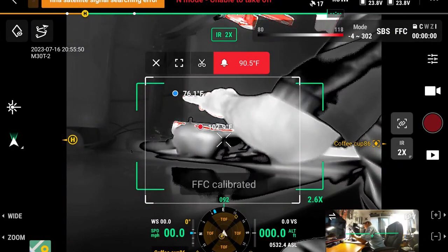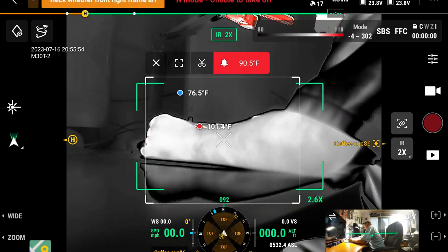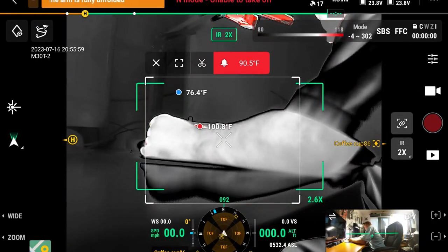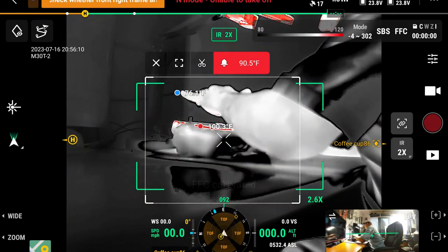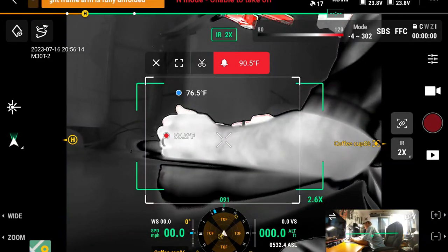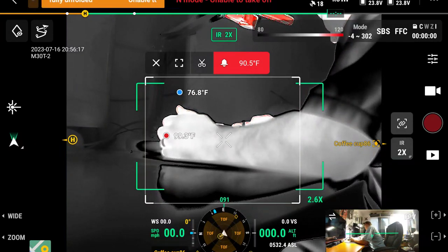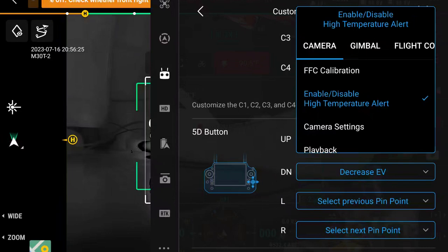When I hit FCC calibration it says 'FFC calibrated.' I am not technical enough with thermal to know what that means. I kind of want to go to a thermal class and learn what some of these features do. For now I'll admit I have no idea what that does. Maybe somebody can leave a comment and tell me what that means.